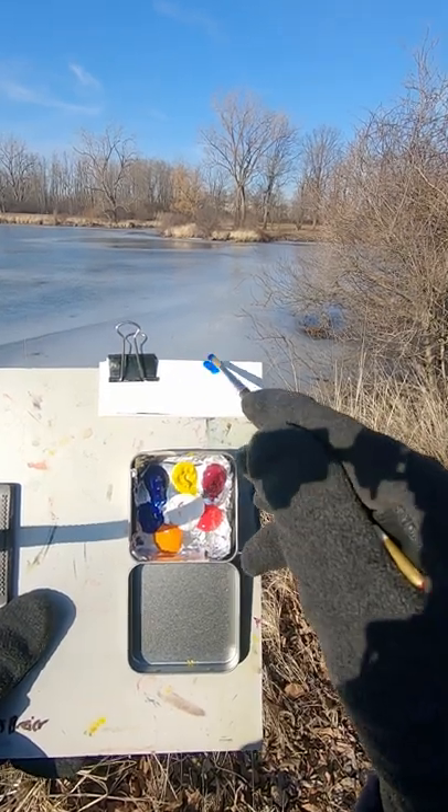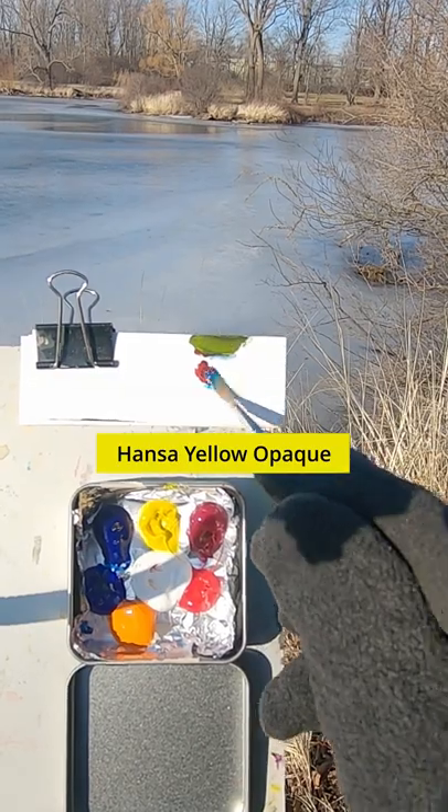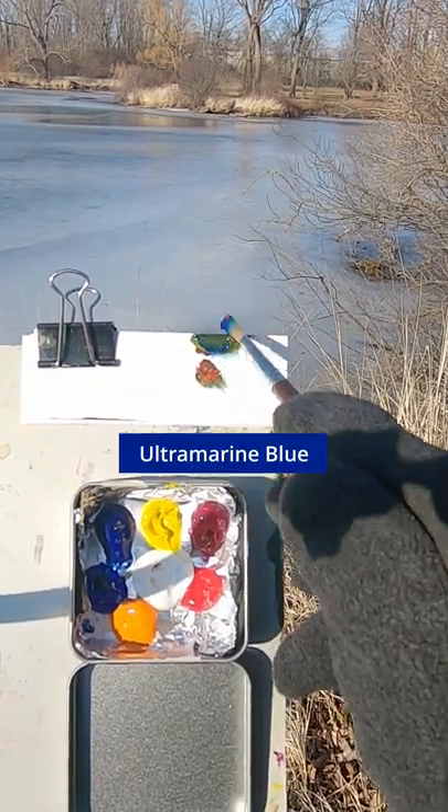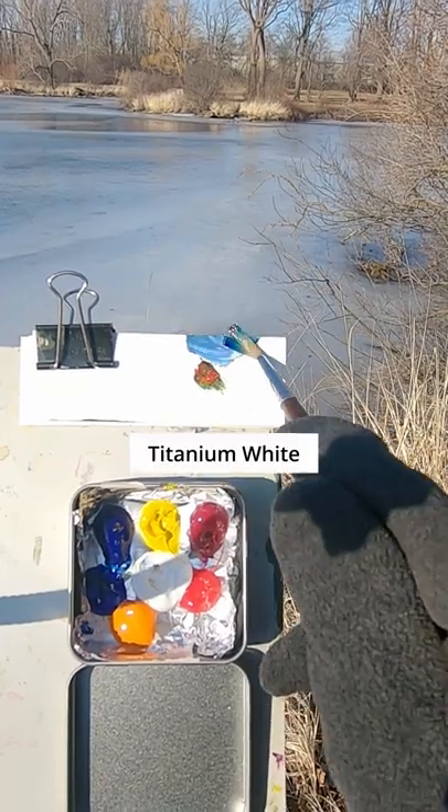Going to match the color of this ice. This is phthalo blue and pyrrole red, pansy yellow opaque, some ultramarine blue. It's way too dark, so this is titanium white.